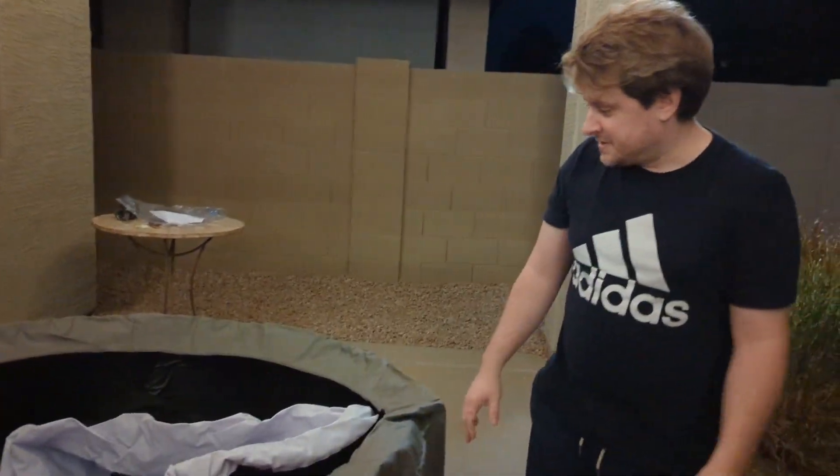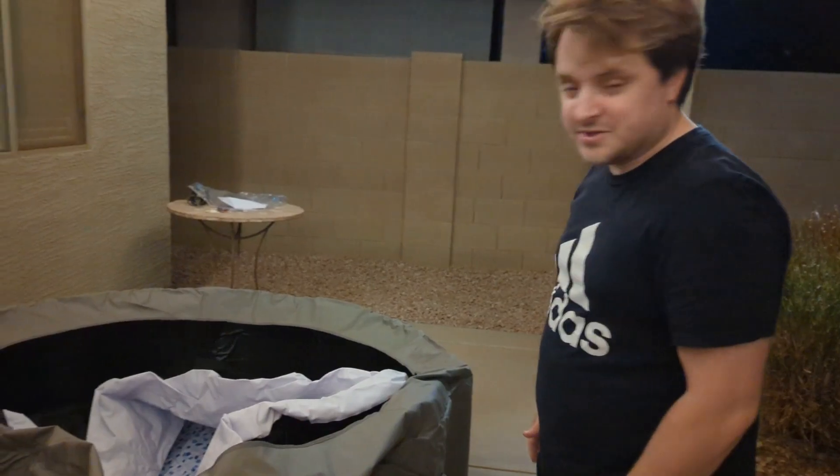Alright, it's inflating! It's actually going pretty quickly.